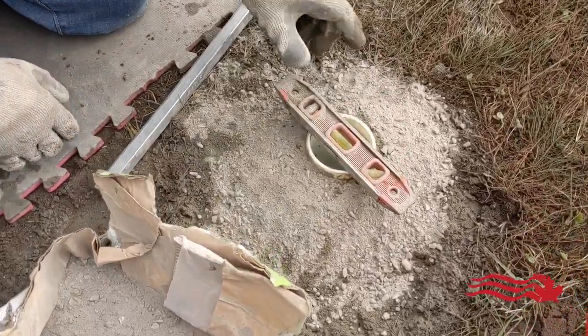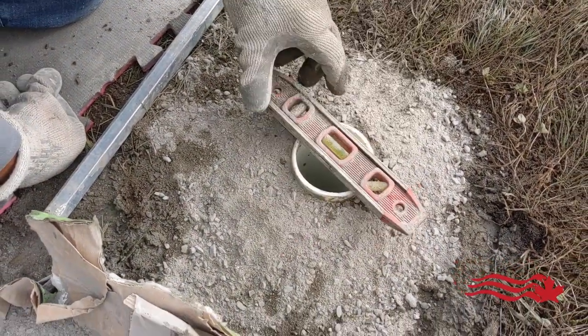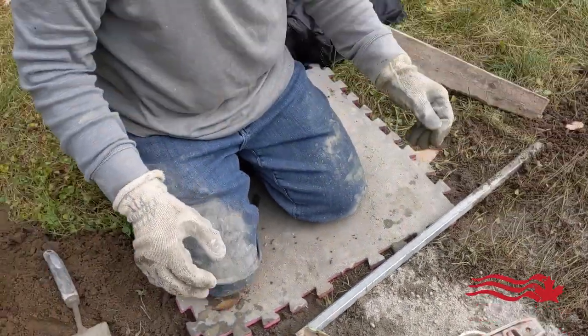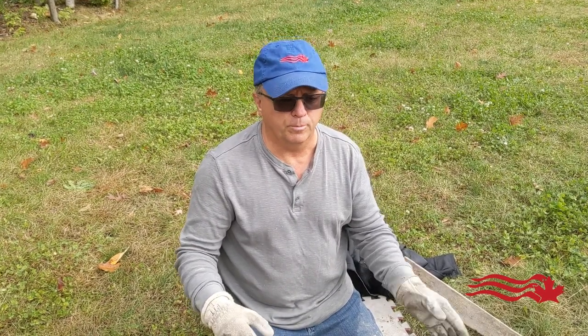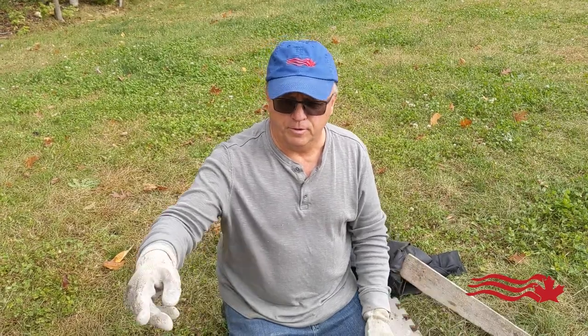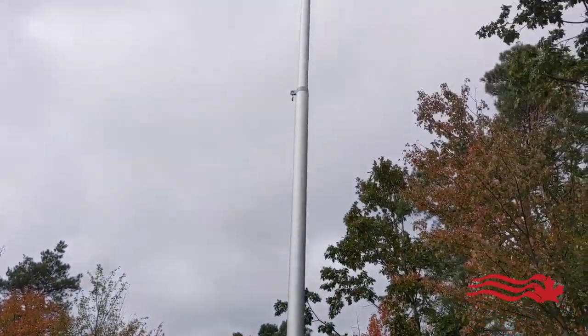I'll do a final check. And that's how you install in-ground. You can add a security clamp and a flash collar — you can see those on our accessory page. Today I will be adding the flash collar, and as you can see with our other pole, rocks on top of the security clamp keep it out of sight, out of mind.